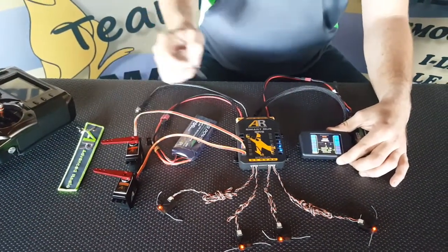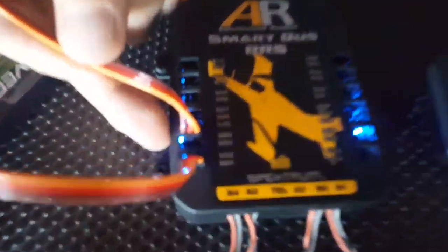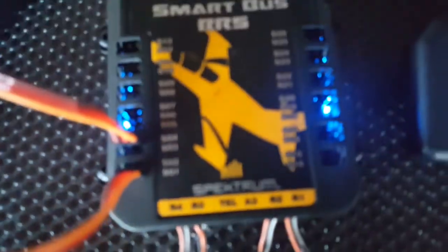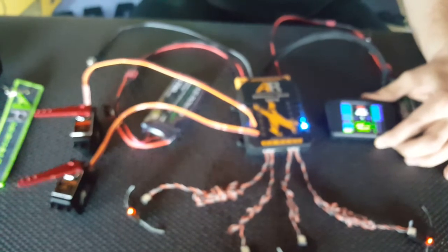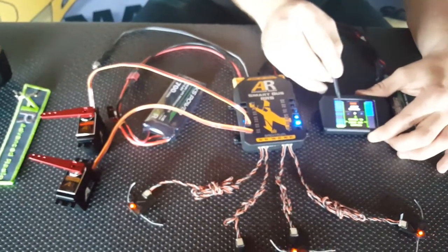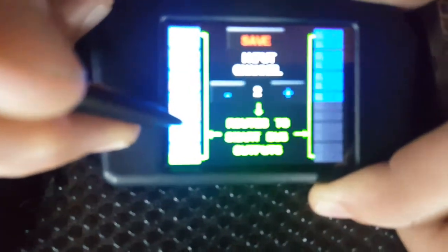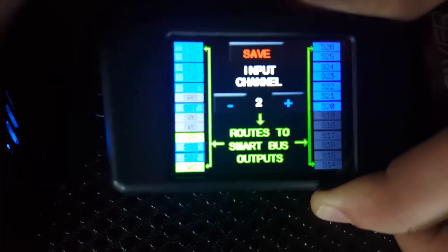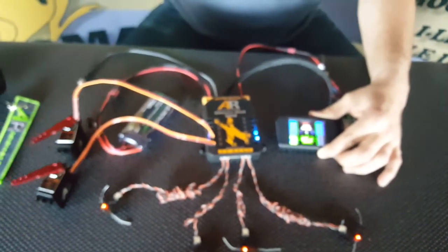Now what makes the SmartBus so powerful is I've also got a second servo plugged into channel 4, which is currently not moving when I move the aileron stick. If I want to assign channel 2 to my aileron channel to channel 4 on the SmartBus, I push the servo 4 button — just like that. And when I move my aileron stick, both servos now move.